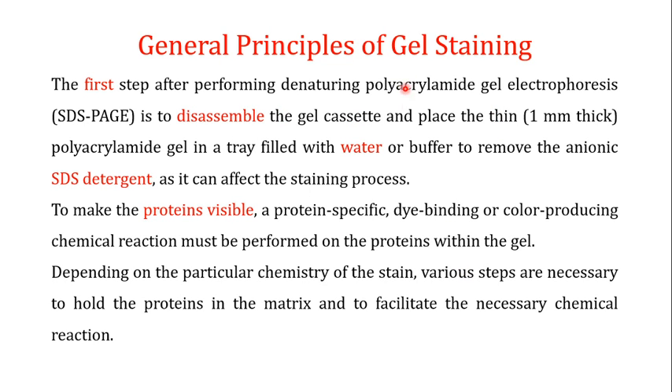When we talk about the general steps of gel staining, the first step after performing denaturing polyacrylamide gel electrophoresis — SDS-PAGE — is to disassemble the gel cassette and place the thin polyacrylamide gel in a tray filled with water or buffer. This removes the anionic SDS reagent.